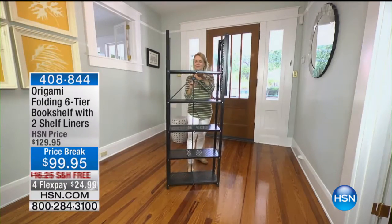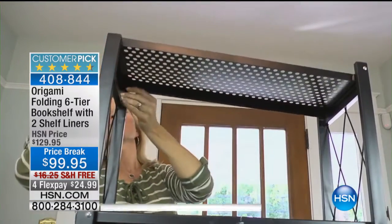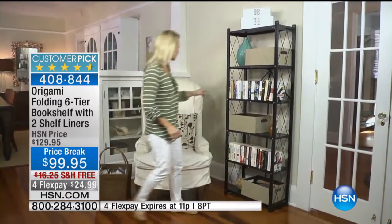I'm excited about the origami. This is a really, really great product. If you are a fan of origami in general, whether you've got the six-tier bookshelf or any other variation, call us, tell us how you're using it, where you're using it.